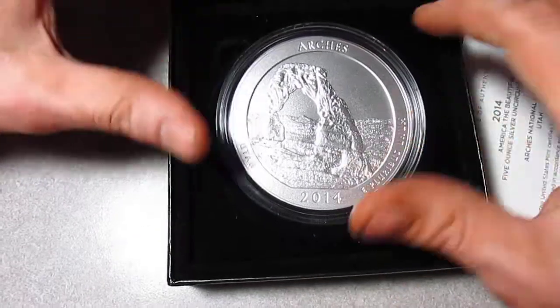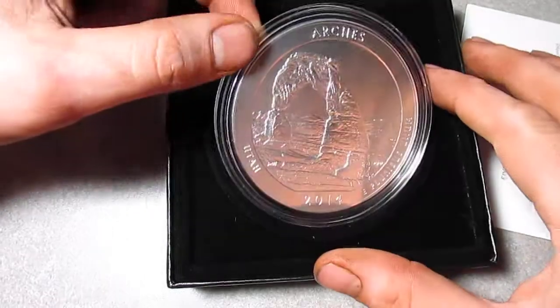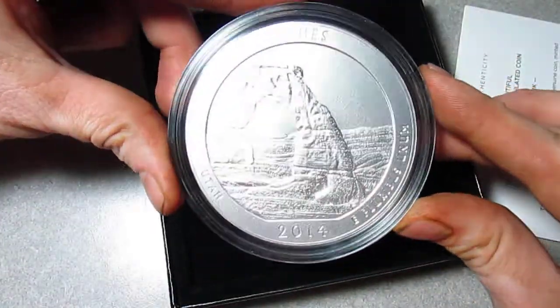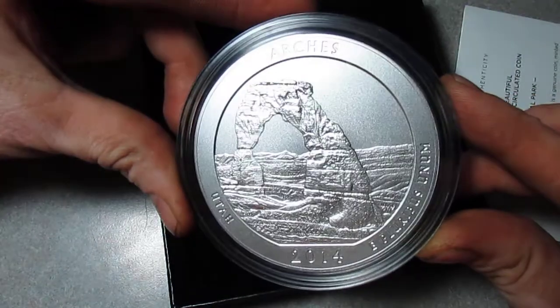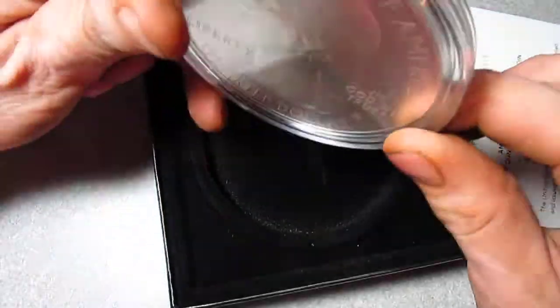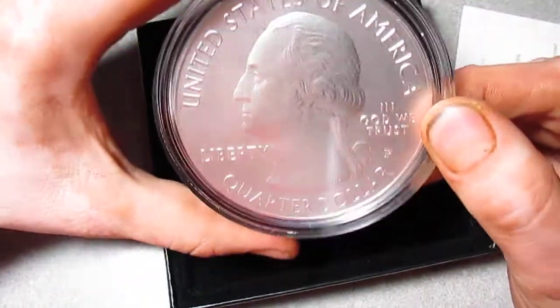I picked up my first uncirculated America the Beautiful, and it's one of the Arches. I've been awaiting this design — I think it's one of the best looking designs so far, just one of my personal favorites.